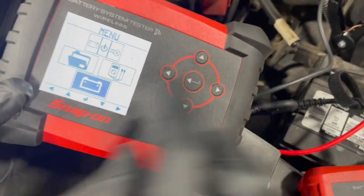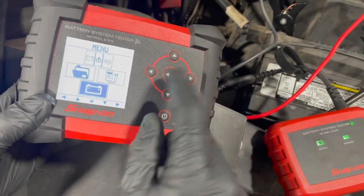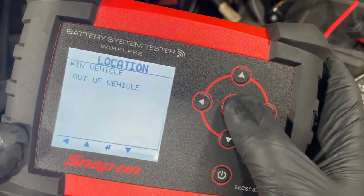We're going to navigate our tester to the battery function — just use these arrows. The inner key has some selections. Select Automotive, as this battery is in the vehicle.